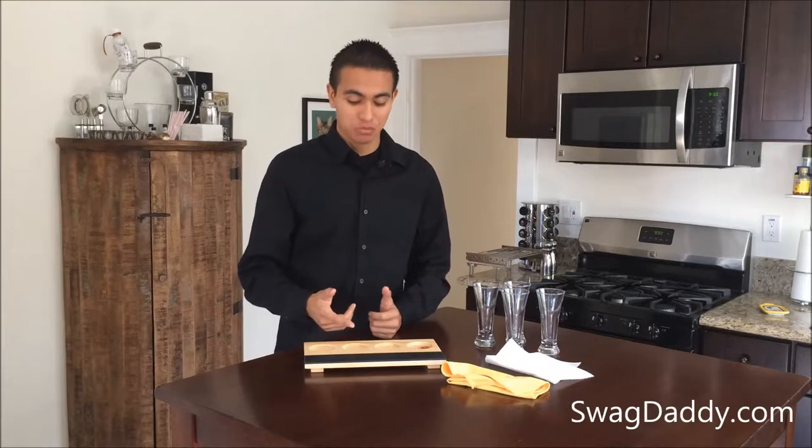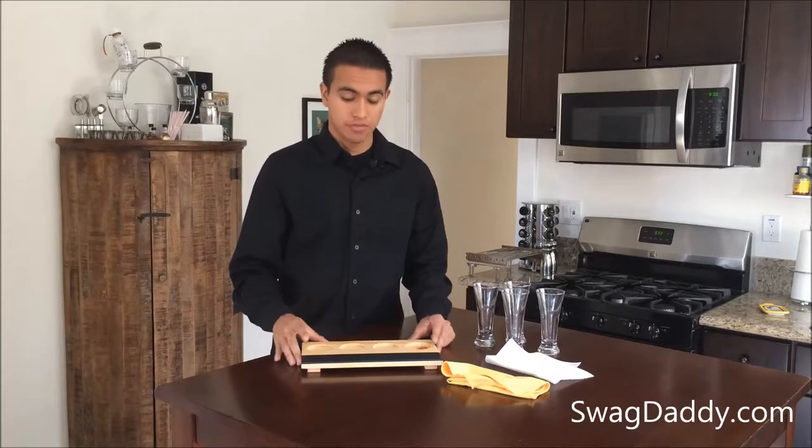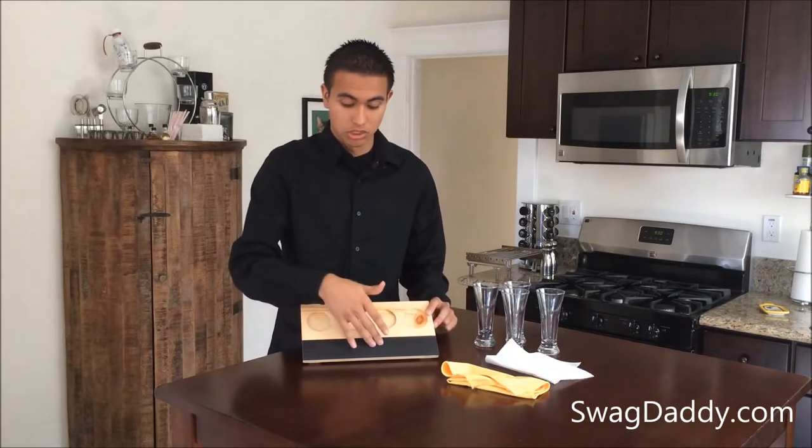Hi, I'm Robert with SwagDaddy and today we're going to review the wood beer sampler tray. It's also got a chalkboard here in front. It's a 12 by 6 inch tray with four two-inch cutouts and of course the chalkboard here in front.